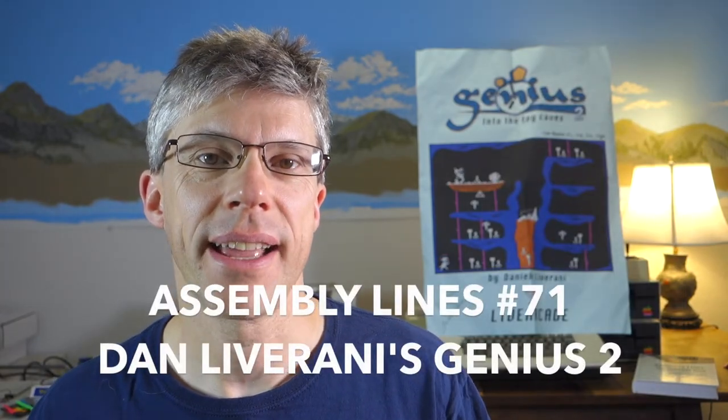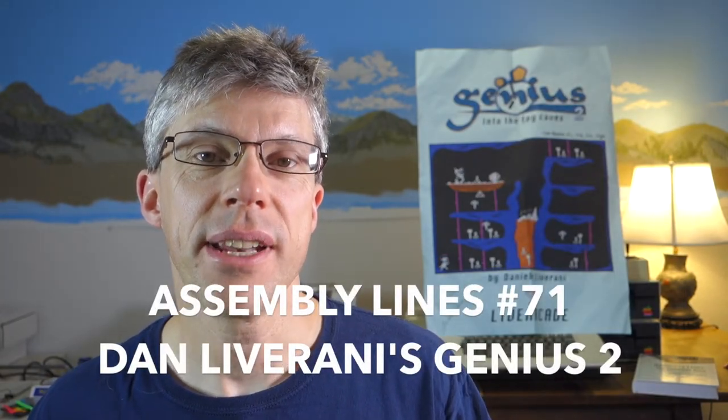Hi, and welcome to the Assembly Lines Podcast. I'm Chris Torrance. So today I want to do a video review of Daniel Liverani's Genius. This is part two of the game. Part one came out about a year ago, and it was a really exciting, fast-paced game. So today let's take a look at part two.